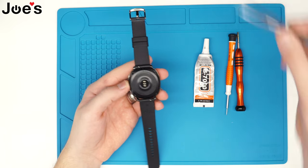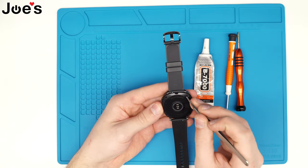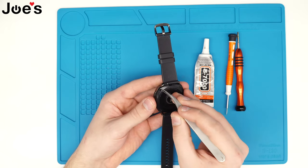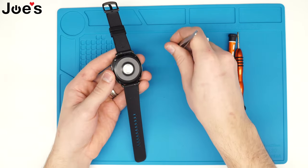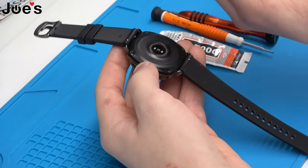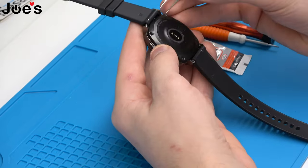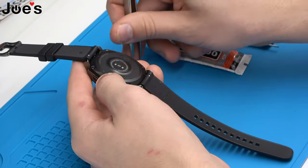You will end up with these small rubber pieces where the screws are at. So let's first go ahead and remove them. Just grab a small pry tool or pinch tool, and then go ahead and just pull them out.